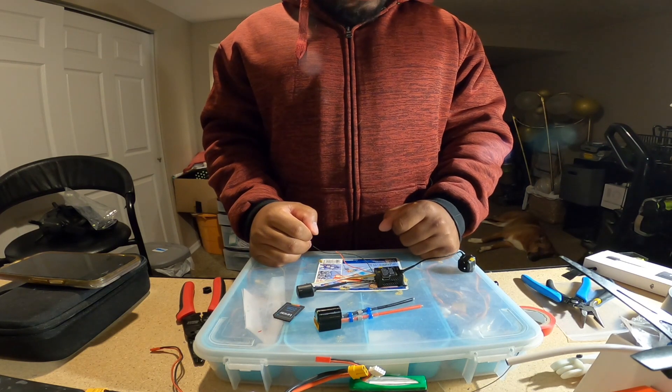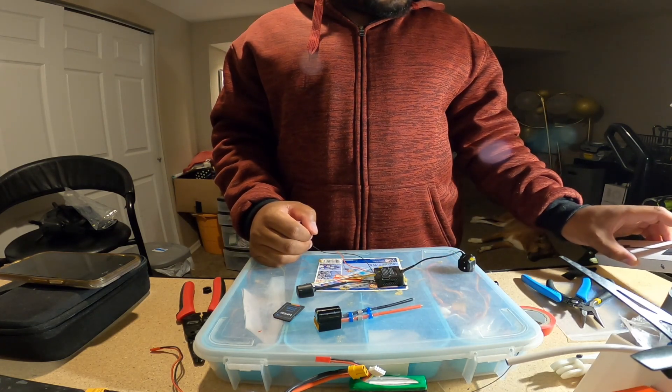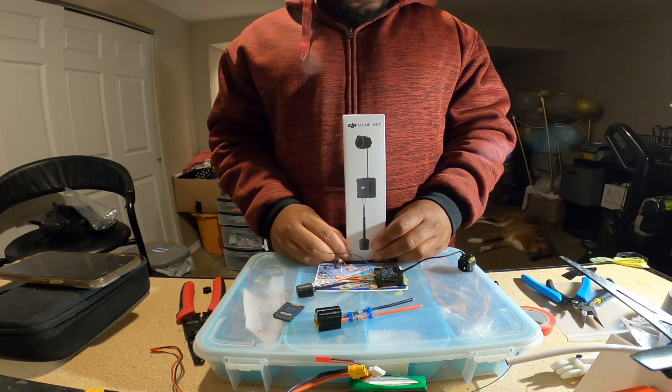Welcome back to another video. Today we are going to set up the DJI O3 air unit FPV system inside the flyweight helicopter.